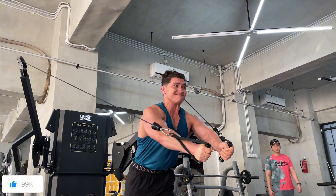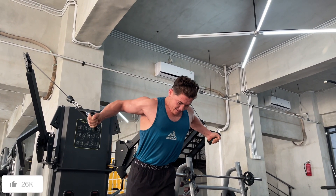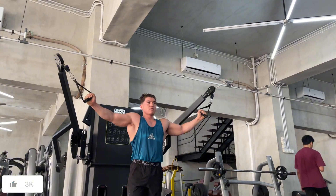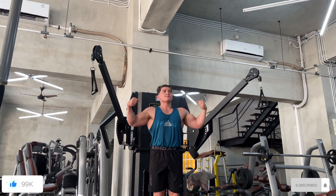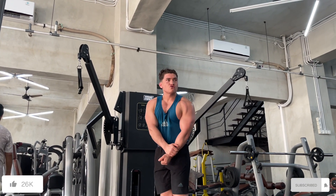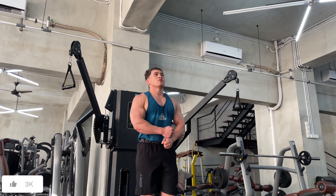Of course, you can finish any workout with some isolation movements. What better finisher than cable flies? They're absolutely my favorite. I'd always finish with cables or dumbbell pullovers. Let me know in the comments what your top favorite workout finisher is, especially for chest — since we did chest today.